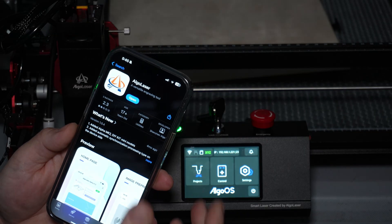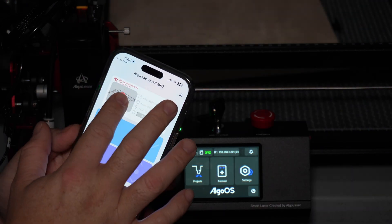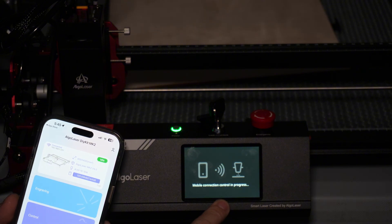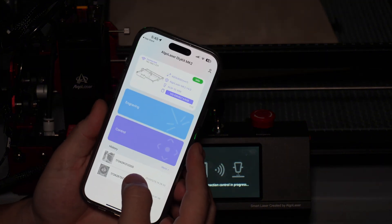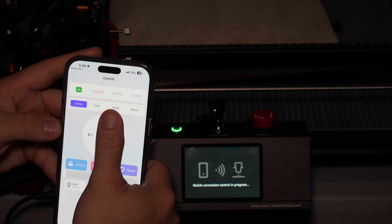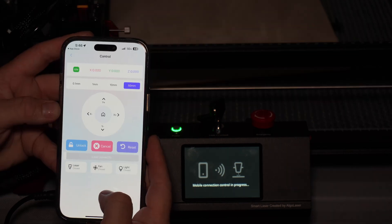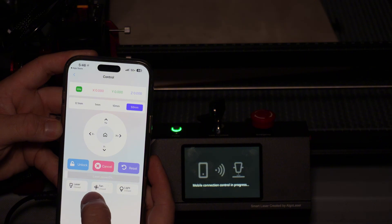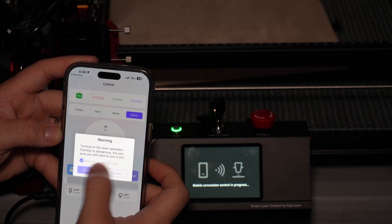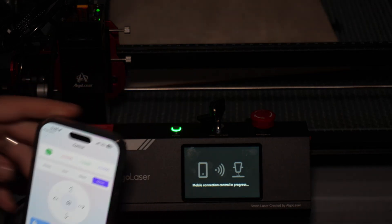One of the features I love most about this laser is the app capability. Once you download the app and open it, you simply need to link your device to the app, which is really easy to do. Once it's done, you'll lose the touch screen capability on the unit, but then you'll have everything right here in the palm of your hand on your phone. So right here you have control over it where you can move the laser — we can set it on 50 millimeters and as you can see, it's instantaneous. You have the ability to control the light, the fan, and the laser.